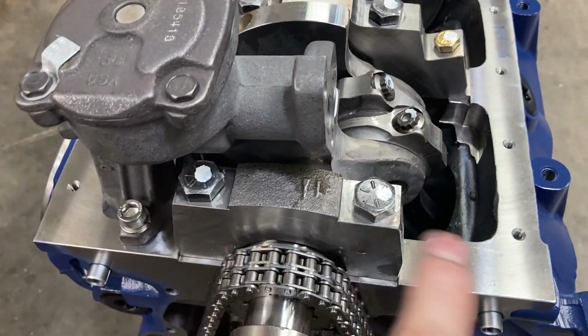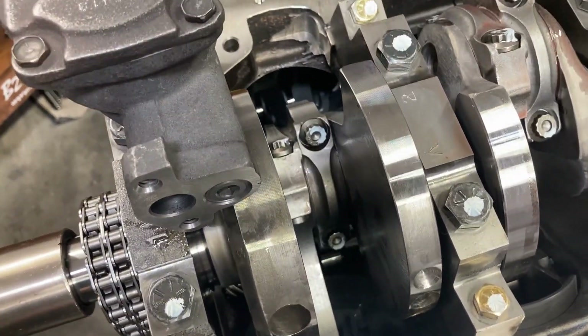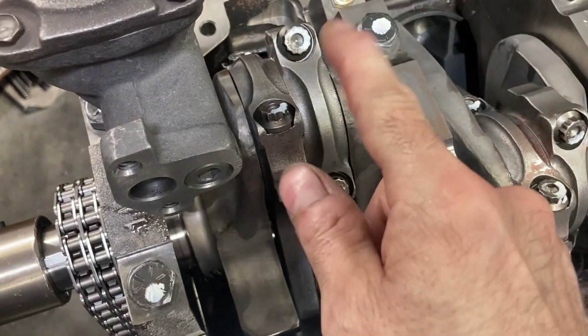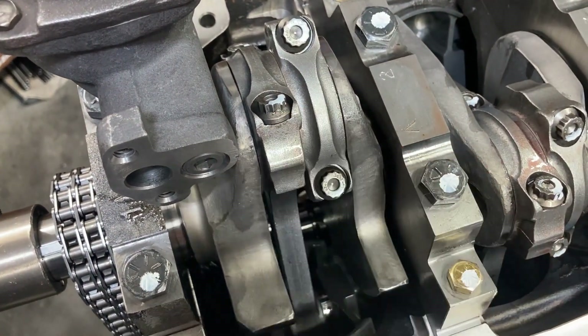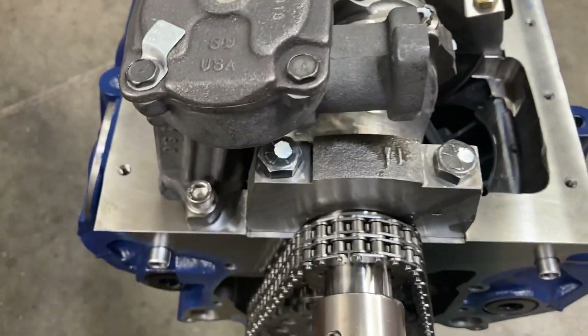Our pump is bolted on and I rolled the motor over — you want to do that to make sure you don't have any counterweight issues. I'll check rod bolt clearance to the pickup tube later, but everything looks good and we're going to get the timing cover on.